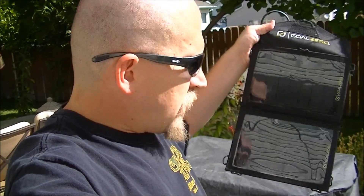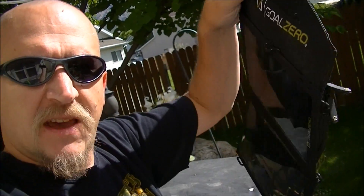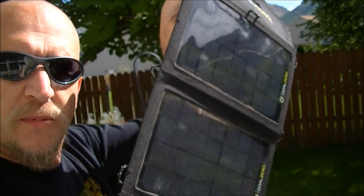I've had this for a while now and been thinking of doing a review on it, but it wasn't until recently I actually got a little more use out of it. I figured I'd go ahead and do this — I really wanted to give it a fair shake. This is a Goal Zero Nomad 7 solar panel.